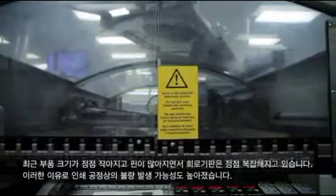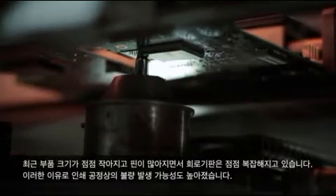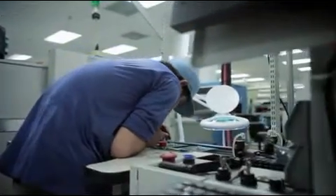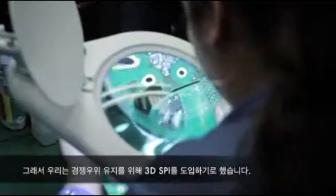Circuit boards are becoming much more complex. The parts are smaller, there's more pins, there's more opportunity for failure. So we have decided that 3D paste inspection is something that we definitely need to stay ahead of the competition.